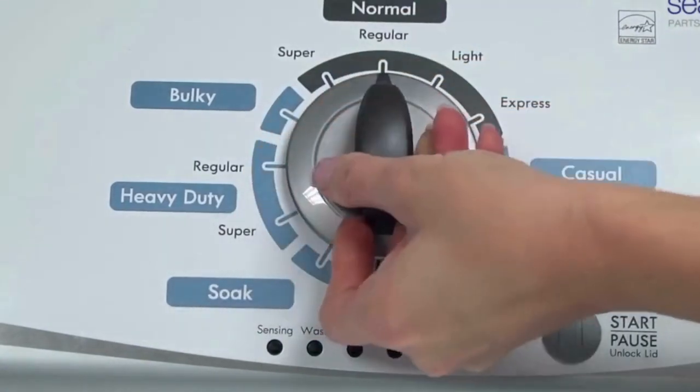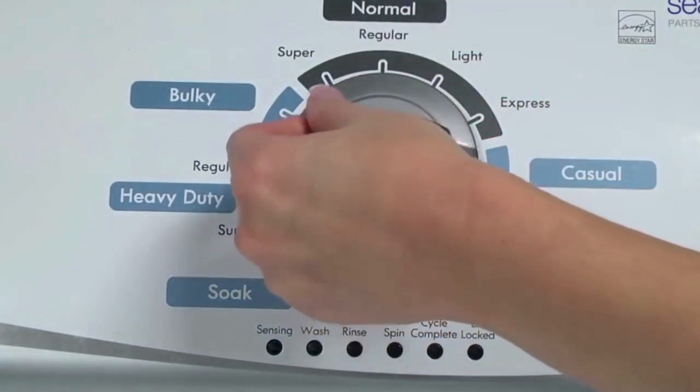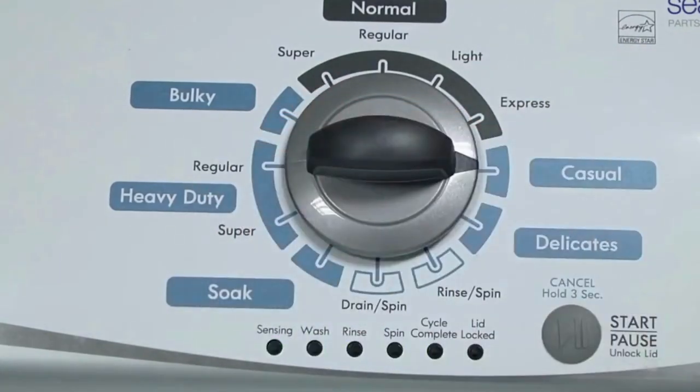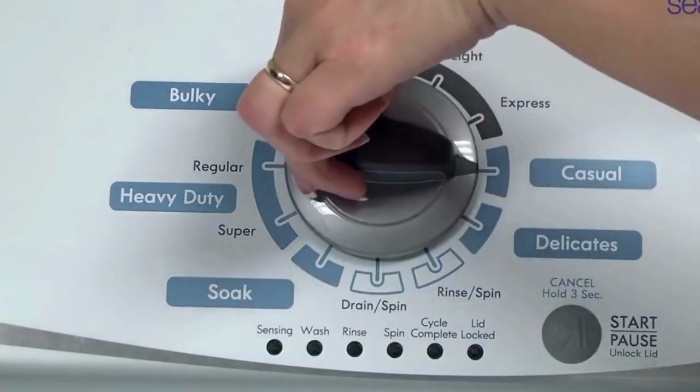Now quickly, within about 6 seconds, turn the control dial 3 clicks clockwise, one click back, and one more click clockwise. Or in other words, turn the control 3 clicks right, one click left, then one click right. All the green status lights blink when you successfully activate the diagnostic mode. If the status lights don't blink, try again and maybe try turning the knob a little faster or slower.